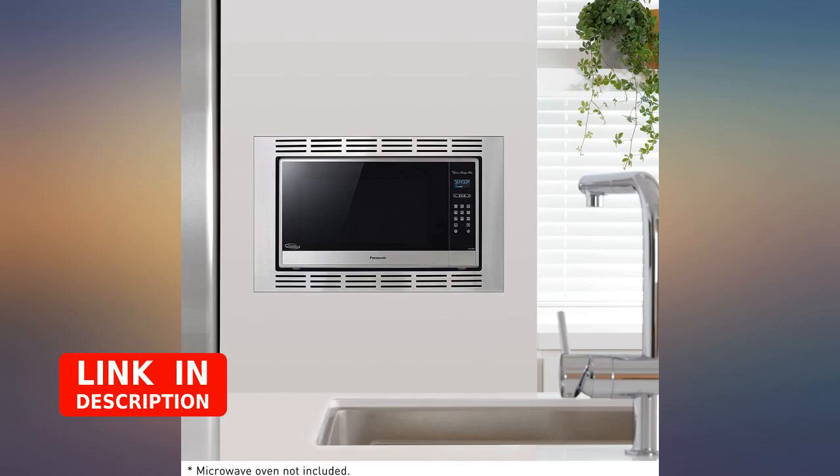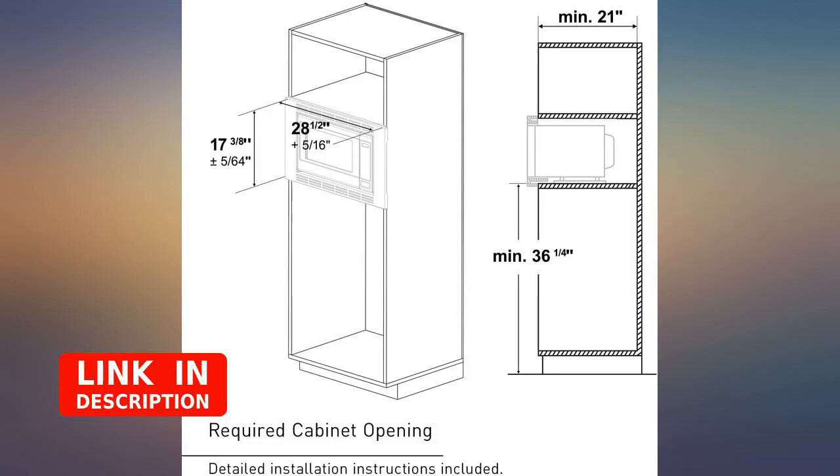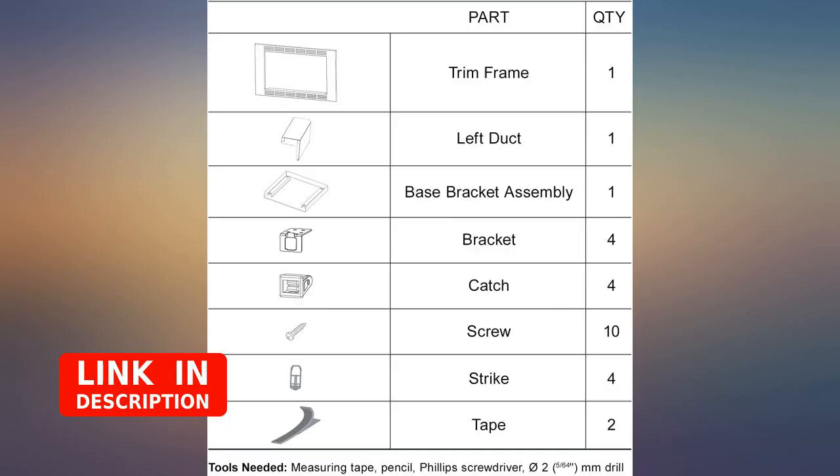It's dumb that the trim kit is more expensive than the microwave, but the Panasonic inverter is awesome, so just suck it up.